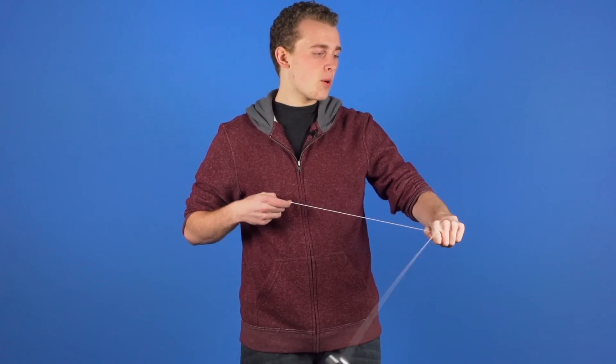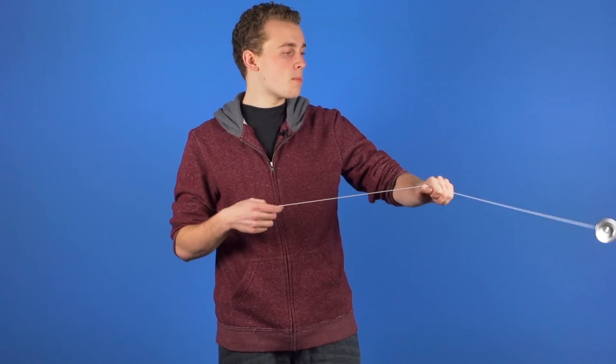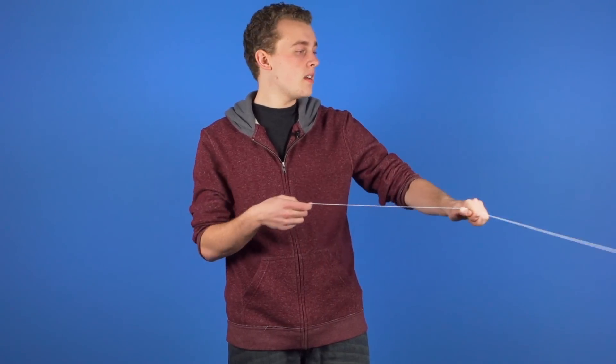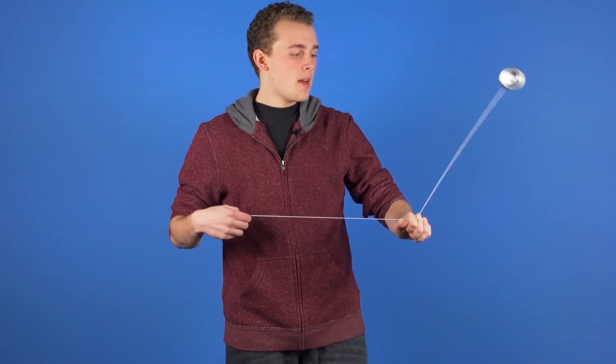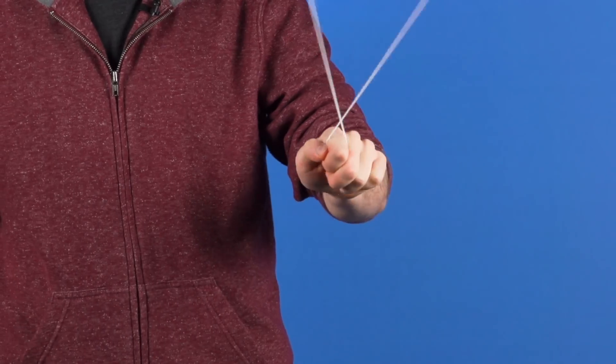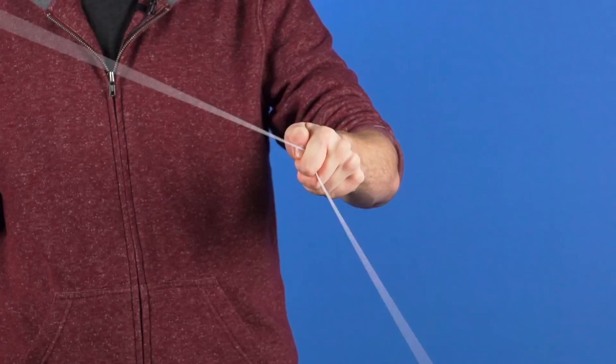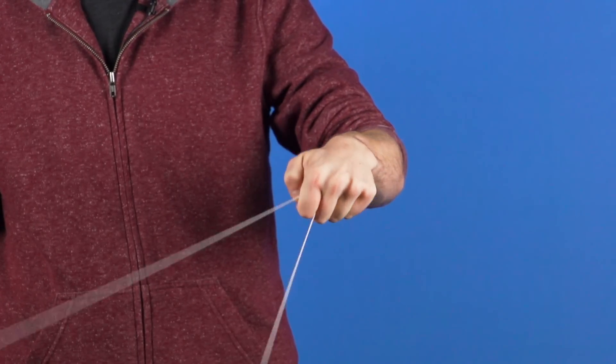Pull your throw hand in, and then right when the yoyo reaches the point where the string is parallel to the ground on your opposite side, you want to throw the counterweight up. And as the yoyo and the counterweight intersect up top, you want to take your opposite hand wrist and tilt it up. That is what is going to give the counterweight and the yoyo its power.